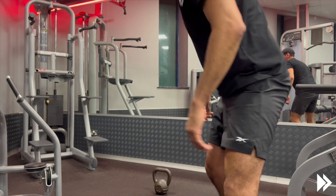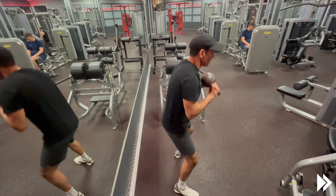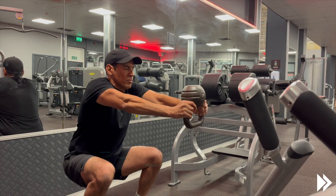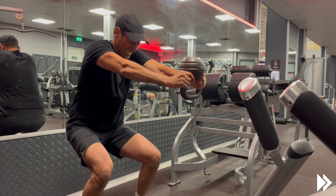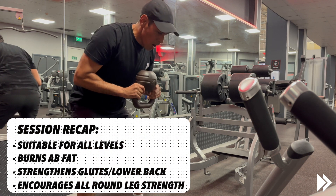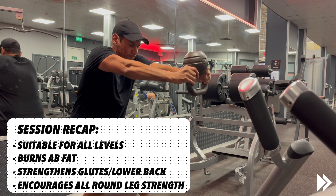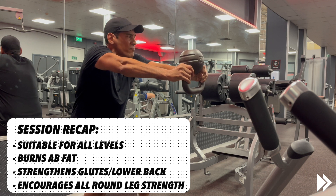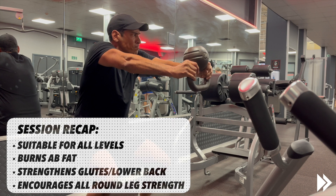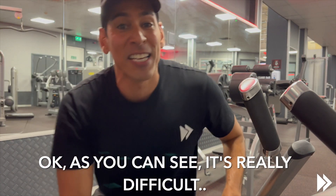Okay, one more set, let's go. Good. Okay, as you can see it's really difficult.